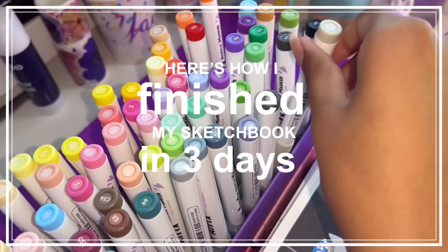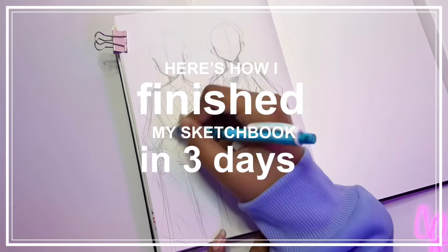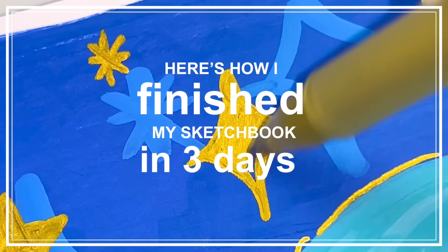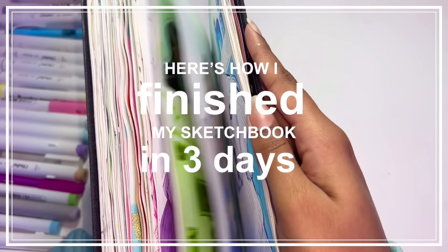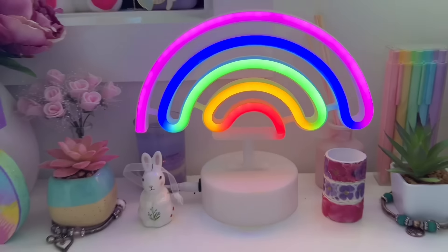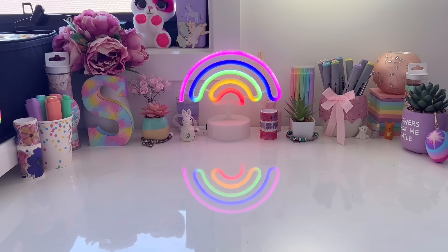I finished my sketchbook in just three days and here's how I did it! Hey everyone, it's Sparkle and today I'm going to be taking you guys along with me as I finish my sketchbook in just three days. Let's get started!